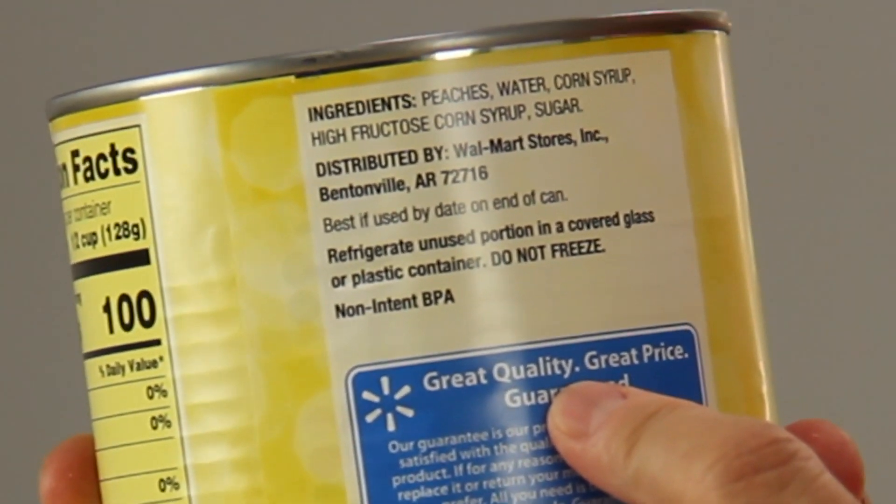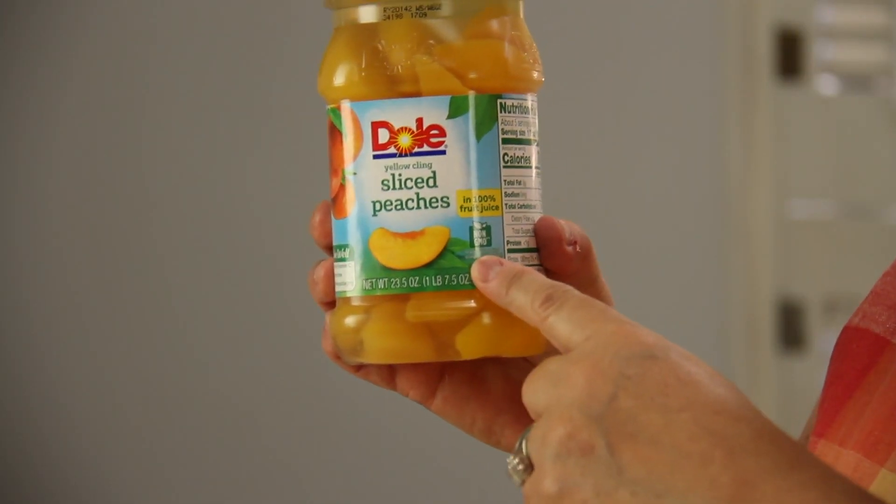A lot of recipes call for using canned peaches in heavy syrup. Here's why we don't recommend that if you can help it. See this can of peaches in heavy syrup? Notice that the syrup is made of both corn and high fructose corn syrup along with sugar. Aside from that being a lot of sugar, the corn used in the corn syrups is genetically modified, which means the crops are sprayed with Roundup weed killer, and Roundup is known to be cancer-causing. I used this Dole brand of sliced peaches in 100% juice, and it even says non-GMO on the bottle. Remember, corn and soy are two of the 12 bad foods to avoid, so leave them out whenever you can.